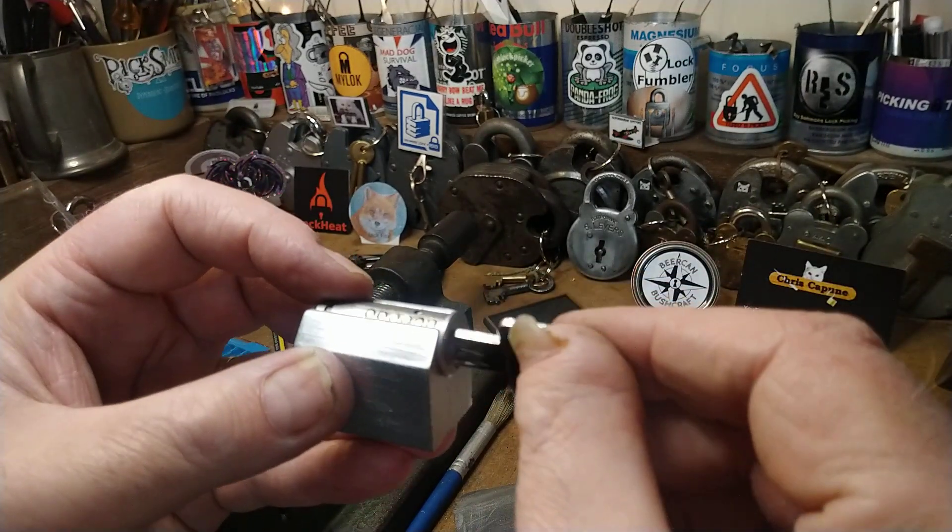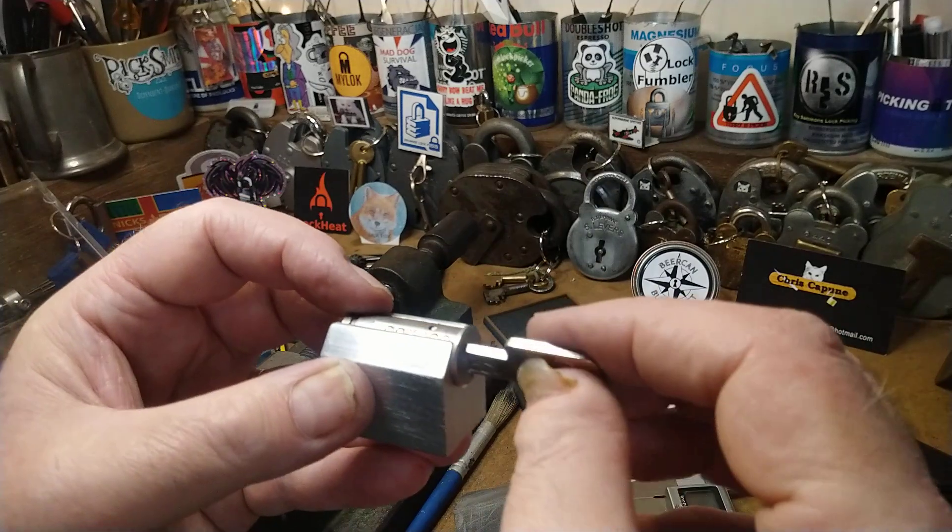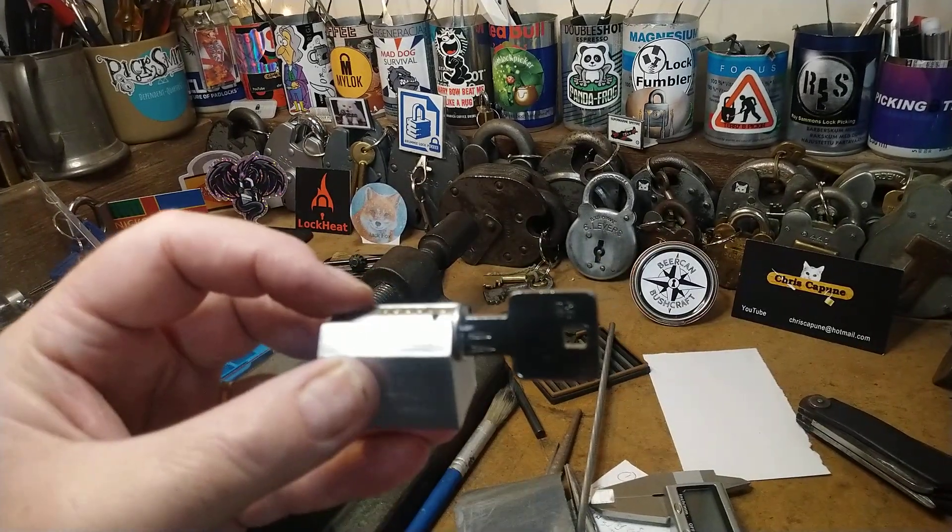There we go — smooth as butter in there, as they always are. It's a bit loose; this key is quite small.